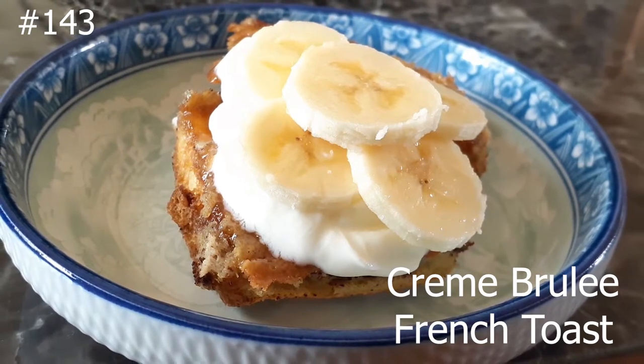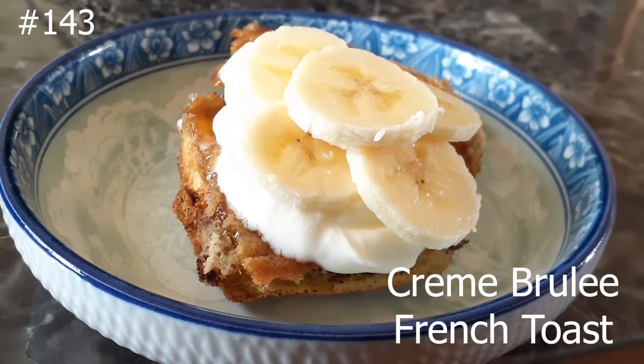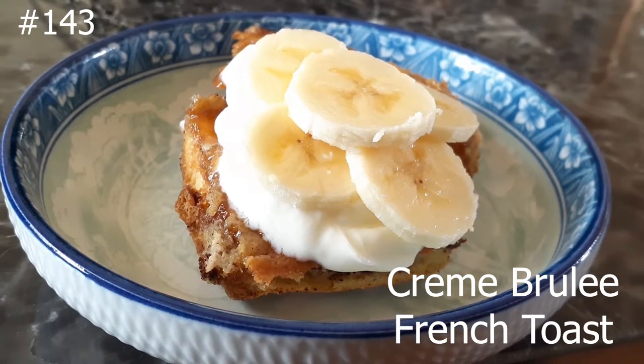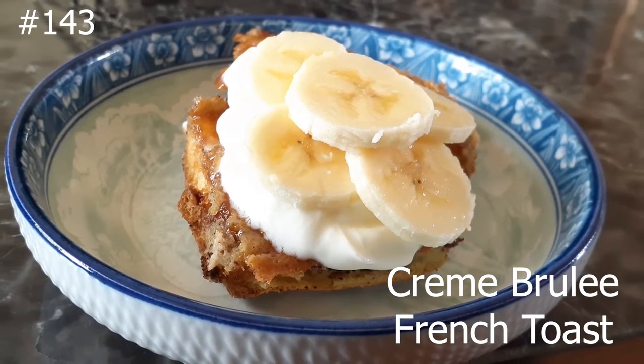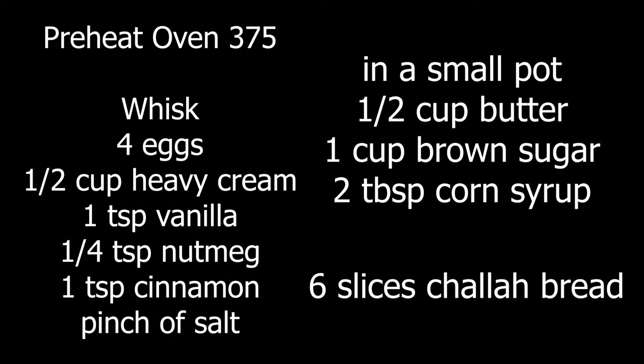Hi everyone! Welcome back to my channel. Today I'm making creme brulee French toast. If you guys want to know how to make this for any brunch, holiday, or any time, please hit that subscribe button and watch me cook. The ingredient list might look overwhelming but it's really simple, so let's get started.